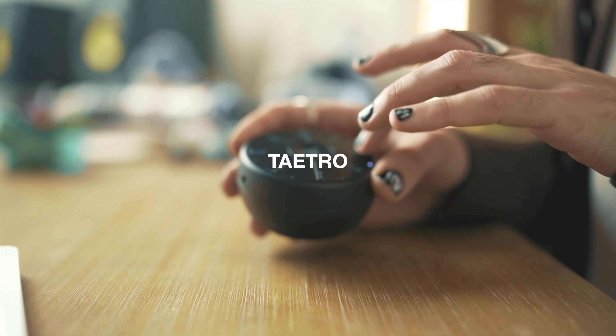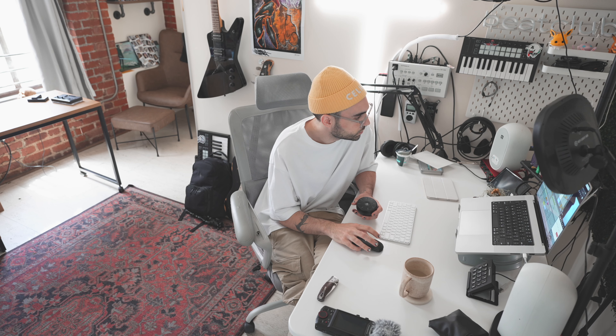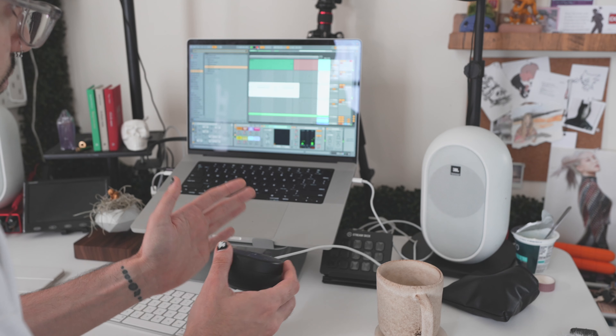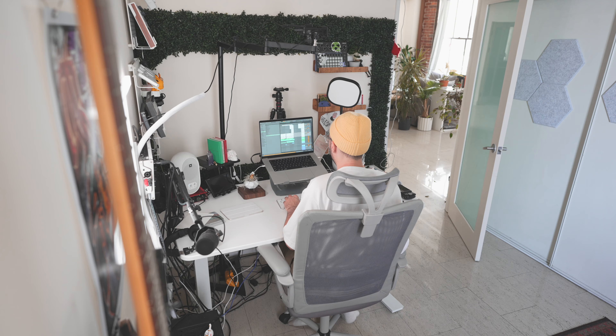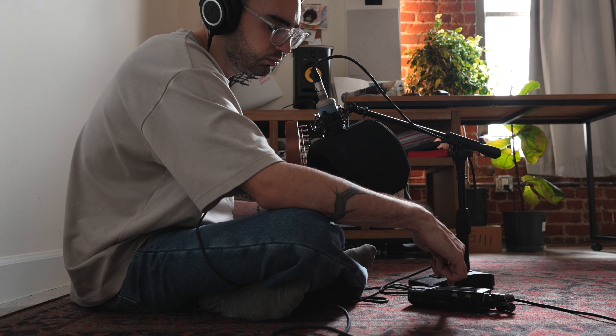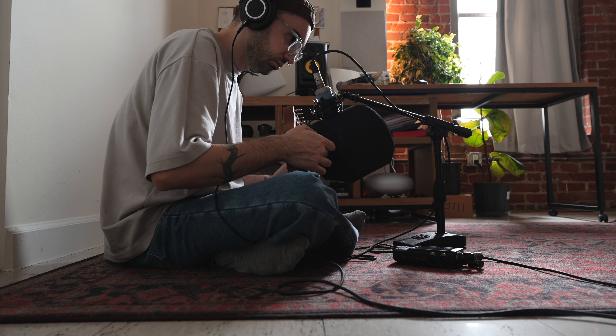Hey everybody, this is Tatro and welcome back to an all new Beat Diaries. I was recently tasked with creating sounds and a track for the release of Artiphon's Orbit 2, and in today's video I'll be showing you a little bit of that process.